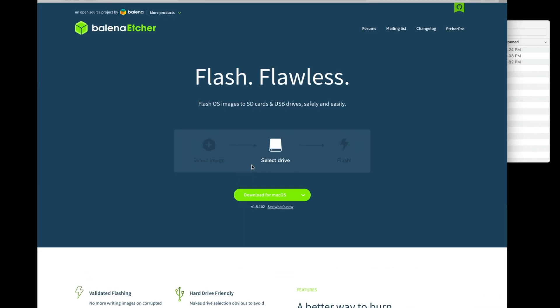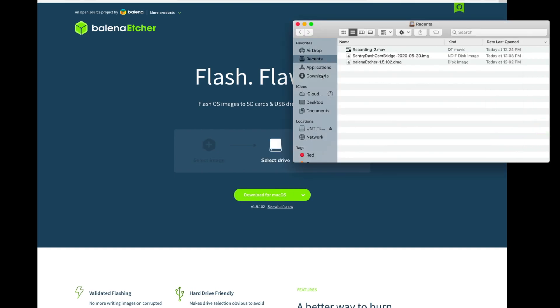Clicking into Balena Etcher, we'll be given this download link here. This should be correct for your operating system. Mine is macOS, so it's identified that correctly. When we click that, it's going to download. We should see two files in our download section.